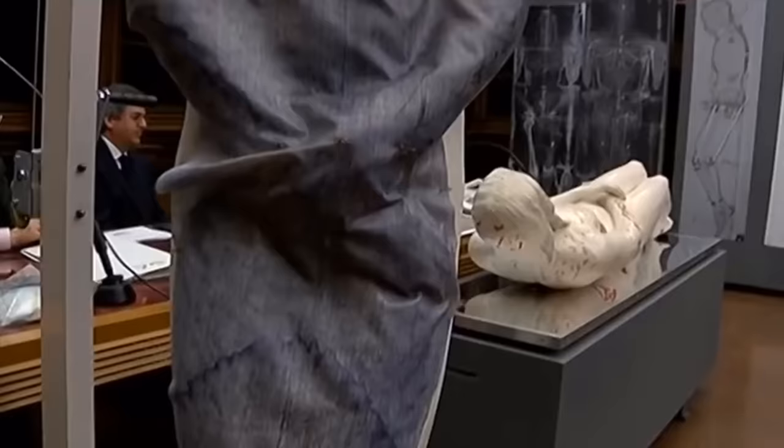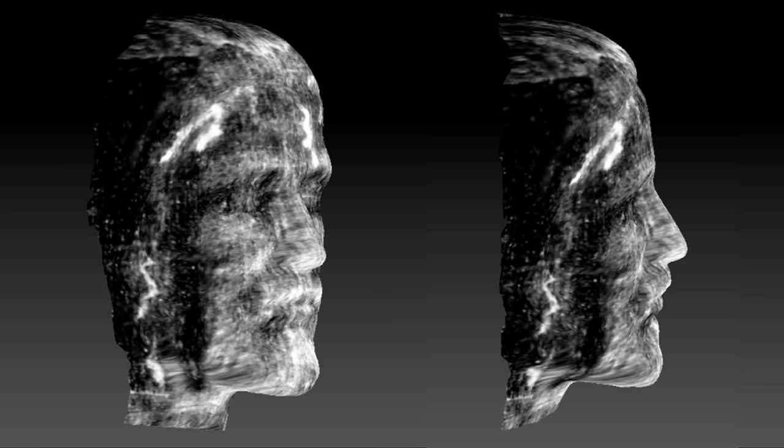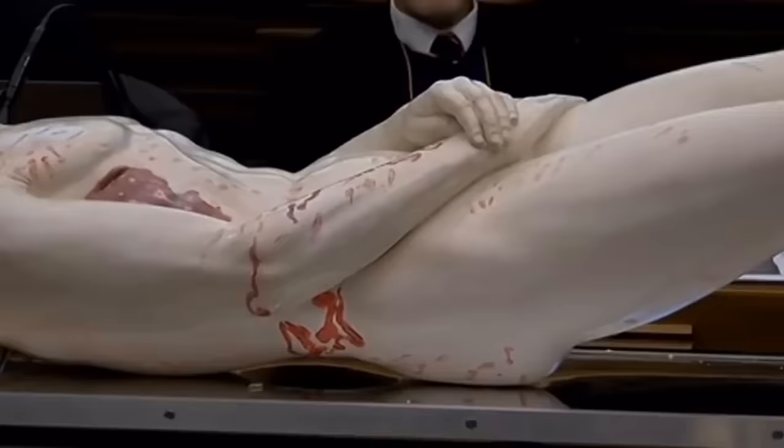Giulio Fanti, a professor of mechanical and thermal measurements and a scholar of the Shroud of Turin, used his own measurements of the impression on the shroud to create the carbon copy. Professor Fanti has studied the shroud for the last 20 years and led the research team that created the 3D model of Jesus.